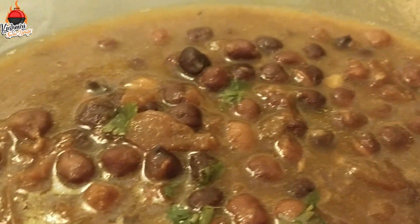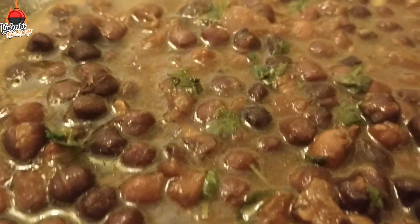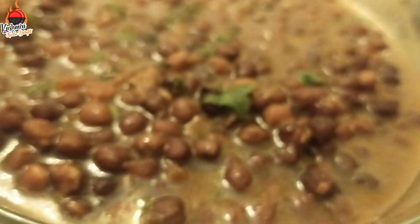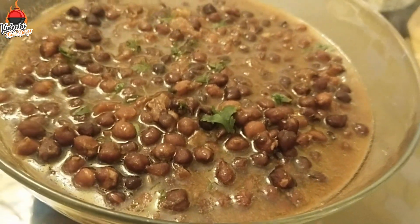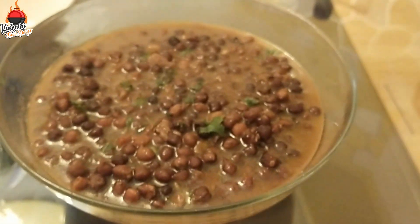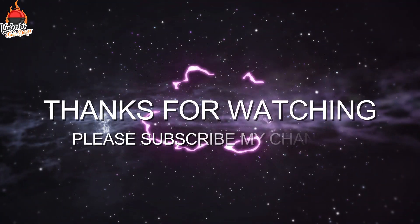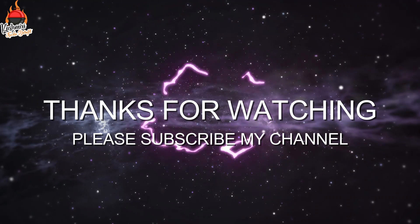How do you feel? Comment in the comment box. If you want to share the video, please like and share and share your own thoughts. Allah Hafiz. Thank you.